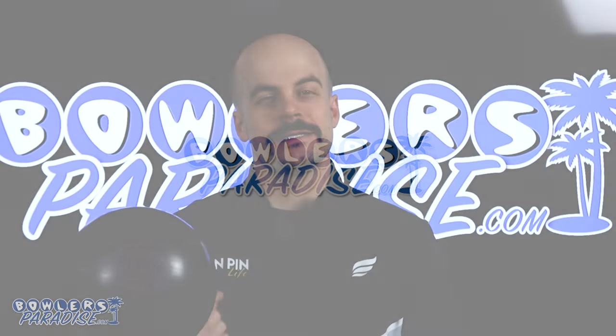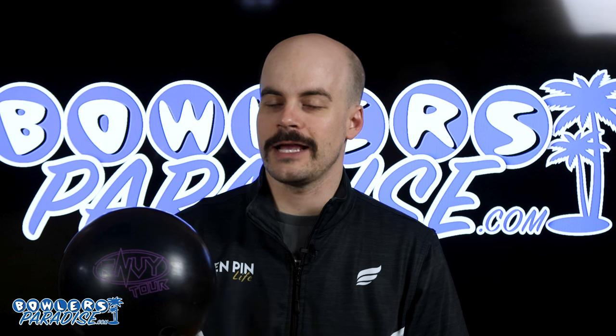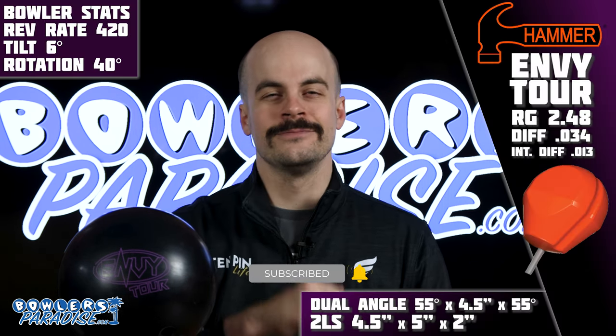What's good everybody, welcome to Bowler's Paradise. My name is Ben, I'm a USBC silver certified coach, and today we are taking a look at the all-new Hammer Envy Tour. Here's the numbers — hit that subscribe button now.